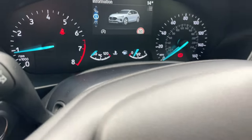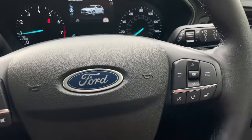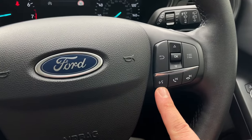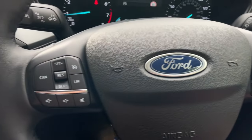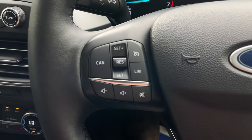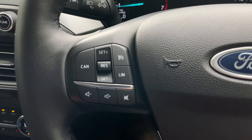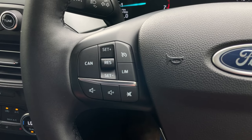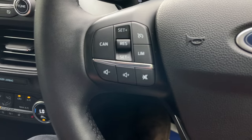On the right-hand side of the steering wheel, we also have voice control, a pickup, decline, and previous and next song function. The left-hand side is where the buttons are found for the cruise control — cancel is on the left-hand side, set speed plus and minus in the middle, stand-by top right with your speed limiter just below. At the bottom of that cluster is volume minus, volume plus, and a mute button.